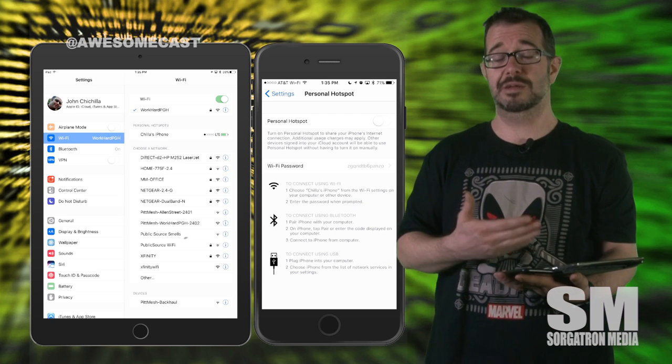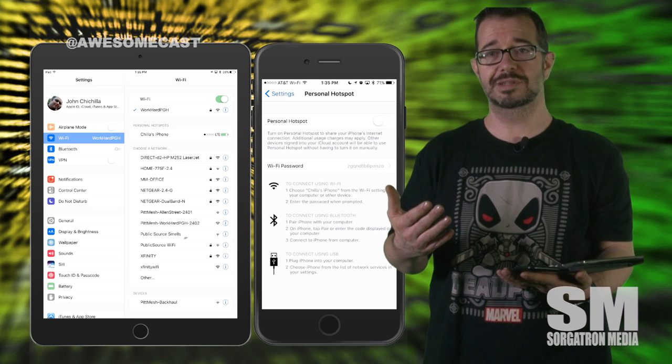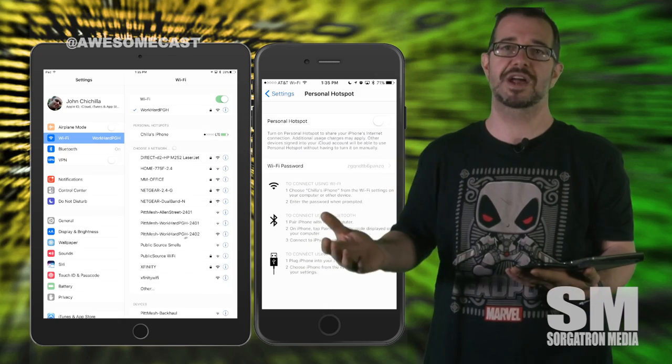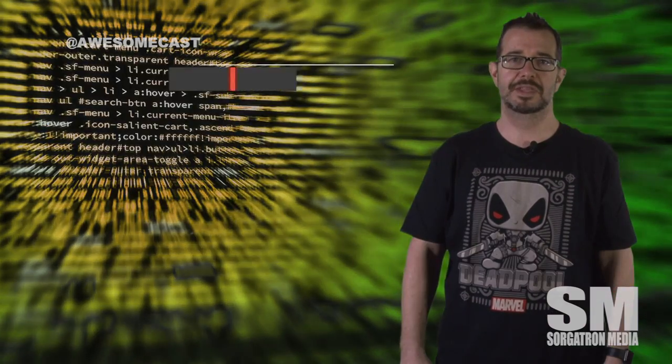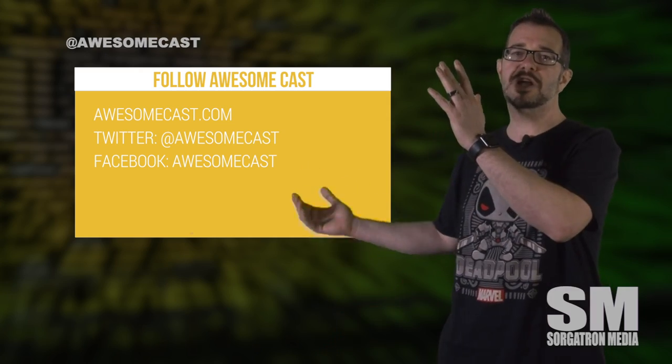This works with anything — it could be a tablet, a laptop. It's just a nice way to span that Wi-Fi out to other devices. This has been John Cicillo with your awesome tip of the week. Come follow us and subscribe, and also visit us at awesomecast.com.